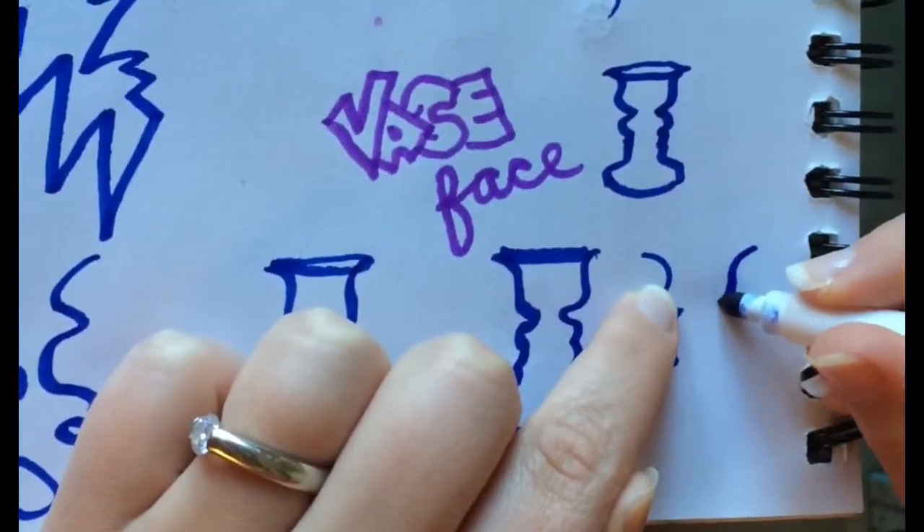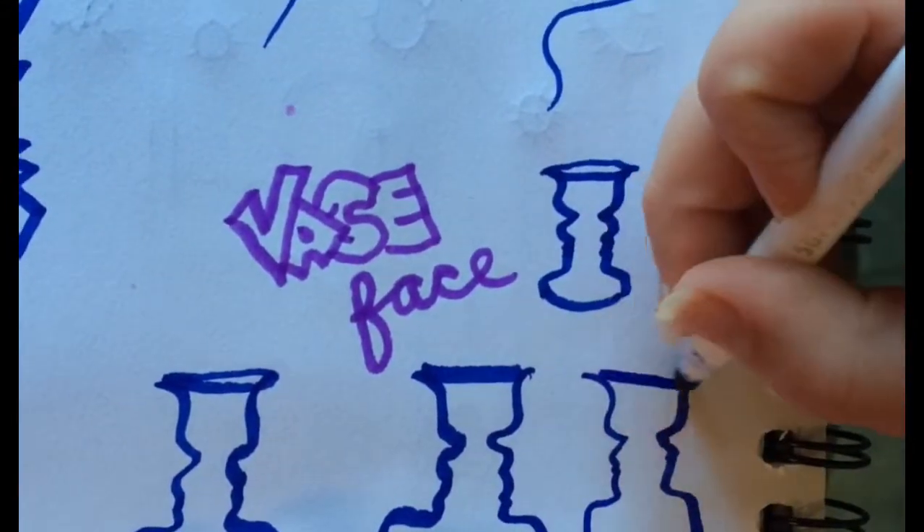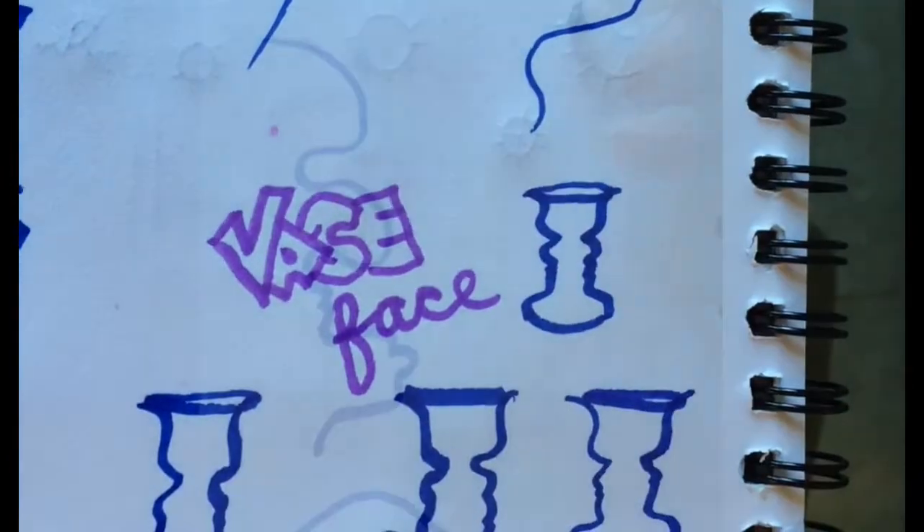Let's now use lines to learn how to draw the contours of objects. This is called the vase face activity. As you can see, I drew one side or silhouette of the face and I match the lines I saw on the other side.